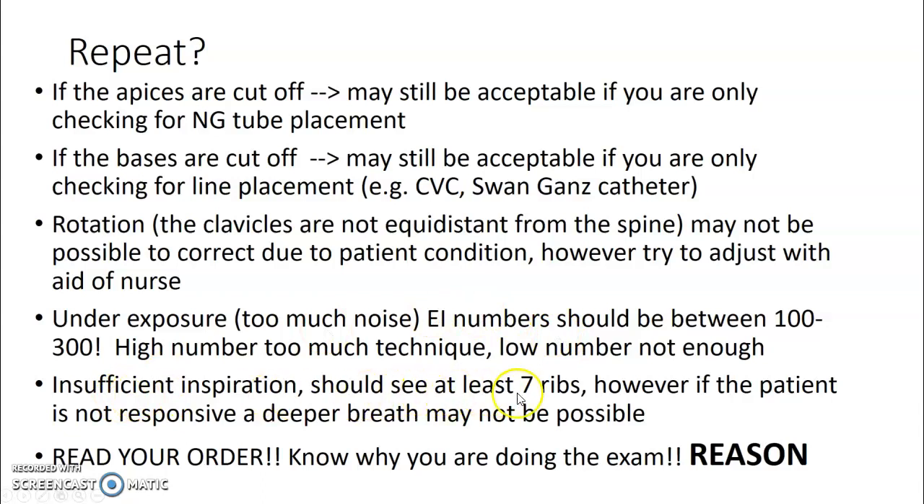For insufficient inspiration, you should see at least seven ribs on a portable chest. Ideally, if the patient is wide awake, you want to see 10 ribs. If the patient is unresponsive, they cannot take a deep breath in and hold it. Always read your order and the reason why you are doing the exam — are they looking for pneumothorax, pleural effusion, a specific tube, or a specific line you need to include? Look for the reason on your requisition.